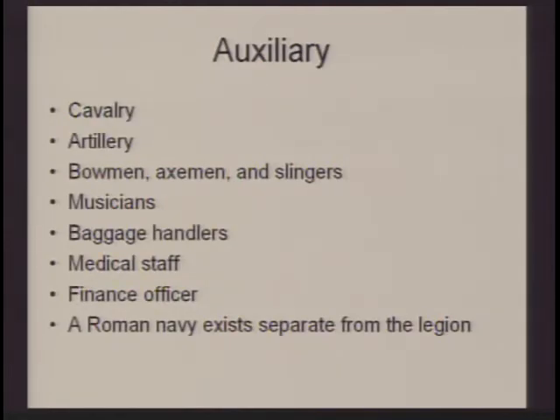Additionally, a Roman legion has many auxiliary troops. Each legion is given some cavalry, so you will have some horsemen. Artillery — we talked about the scorpio and the onager. You would also have bowmen, axemen, and slingers. Different cohorts within the legion may have different specialized functions — such as missile weapons like bows, arrows, and slings. There are also musicians, baggage handlers, medical staff, and a finance officer, because when Rome goes to conquer they're acquiring resources that need to be managed. There is also a Roman navy that exists separately from the legion.